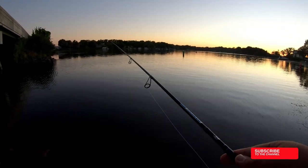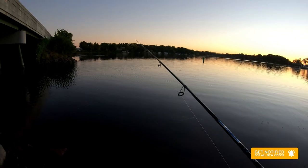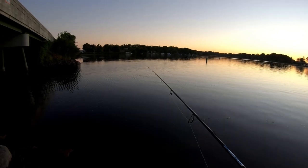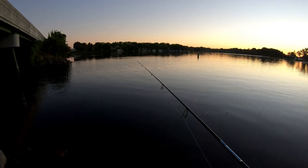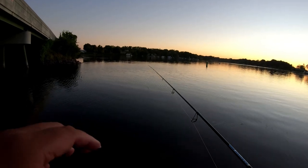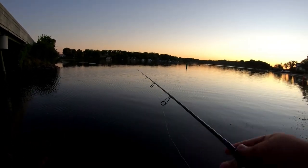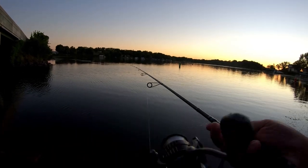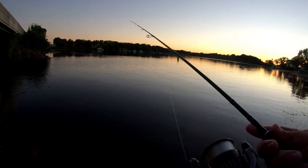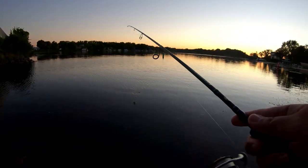Let it sink, slowly retrieve, just give it a couple jiggles, let it sit, and just pay attention to your bobber. If your line is tight enough you can actually feel the fish take your line too, depending on how sensitive your rod is. This is a Bass Pro Shop panfishy light rod — it's a real good rod. I paired it up with a Johnny Morris reel, 1000 series — it's a great combination. This is a seven foot rod and it's very sensitive for detecting all the little light bites.